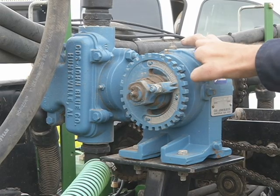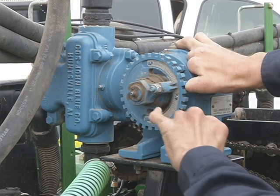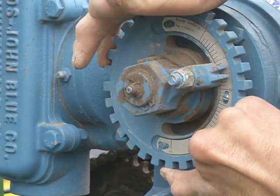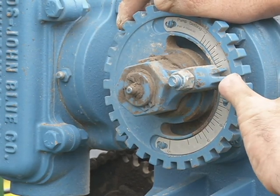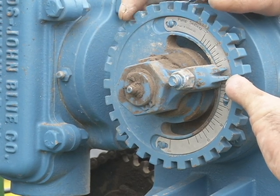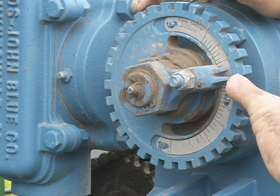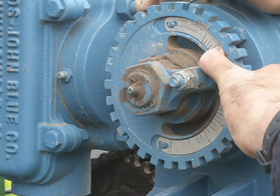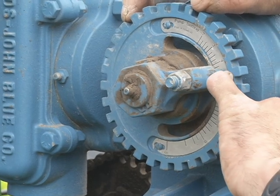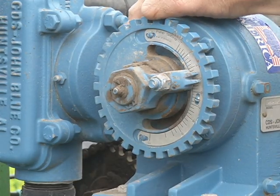On this pump, you can adjust the gallons per acre applied. Take this nut loose by turning it counterclockwise. Once this nut is loose, this ring will freely slide back and forth. You'll notice right now that it is in the five gallons per acre slot. This pump is set up for a 60-foot wingspan, so it is accurate — when it's at five, it is putting on five gallons an acre. If you move it down to the three, it's putting three gallons an acre. Whatever the farmer wants is what we do. Once you've got the correct number within this V slot, tighten down the nut and you're ready to apply your fertilizer or insecticide.